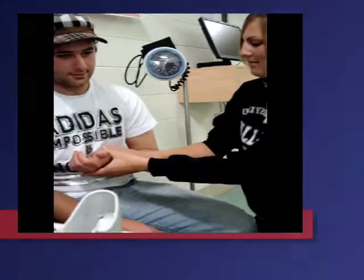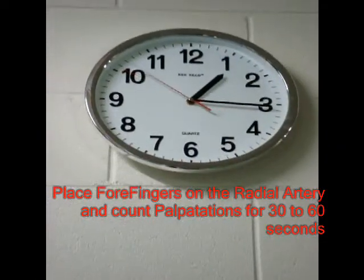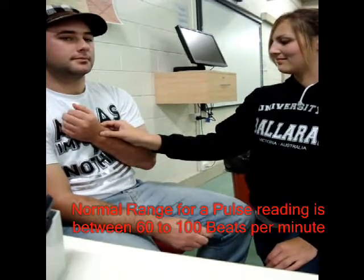A normal heart rate range is from 60 to 100 beats a minute. This varies with age — more rapid in infants and more moderate in adults. Events such as stress, exercise, or illness may impact upon a patient's heart rate.